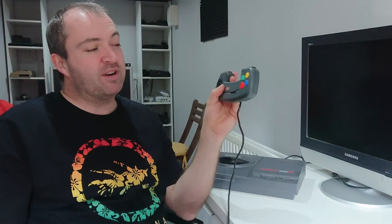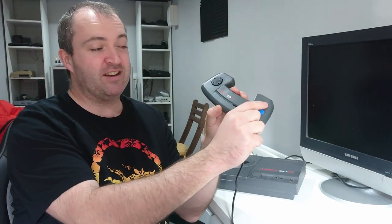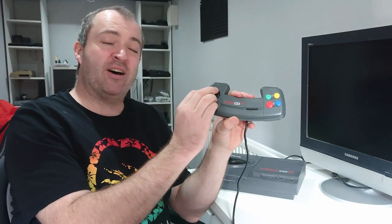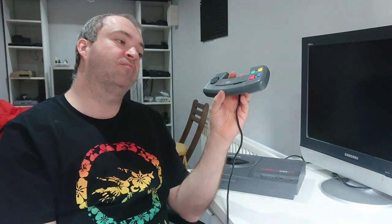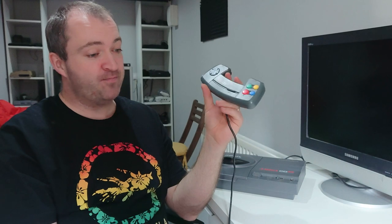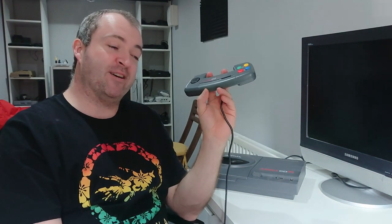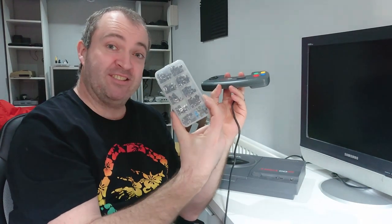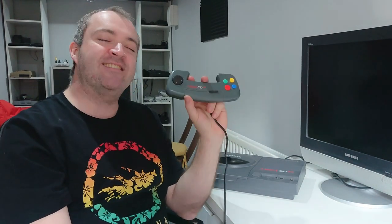The D-pad and shoulder buttons - I quite like the layout of it. But I will agree with everyone else and say that the buttons themselves are not particularly satisfying to use. And the D-pad, well, it is just a bit of a mushy mess if I am honest. So today what we are going to try to do is sort that out. We are going to try and play with some switches - let's see if we can make the CD32 Joypad nice and clicky.